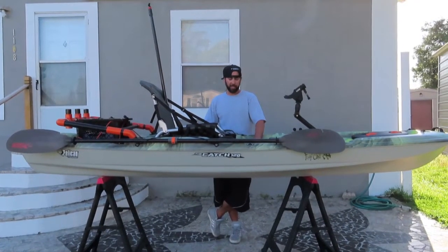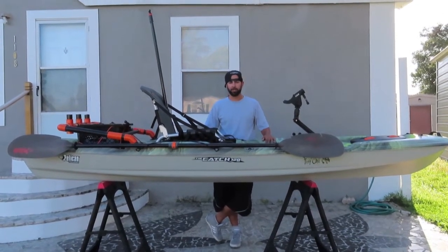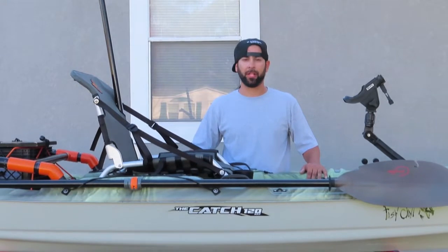Today I'm going to talk about my Pelican Catch 120 NXT. I'm going to show you how I rigged it up for fishing in intercoastal waters, give you a little insight and also a little review based on what I think of the kayak.